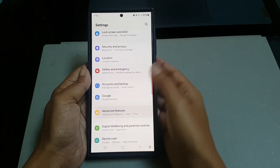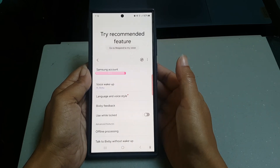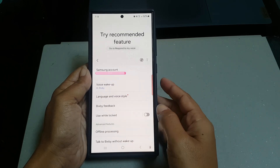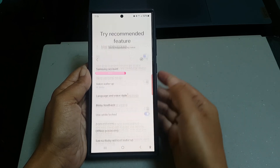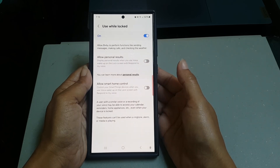Tap Advanced Features, then tap Bixby, and tap the gray toggle next to 'Use While Locked' until the switch turns blue to turn it on. To see how this feature works, lock the screen.